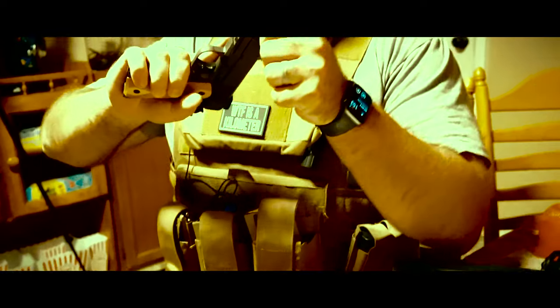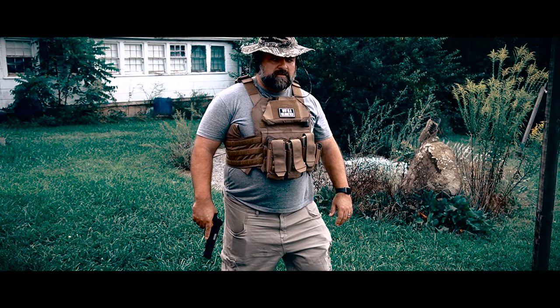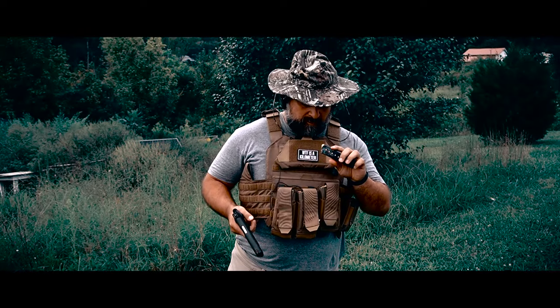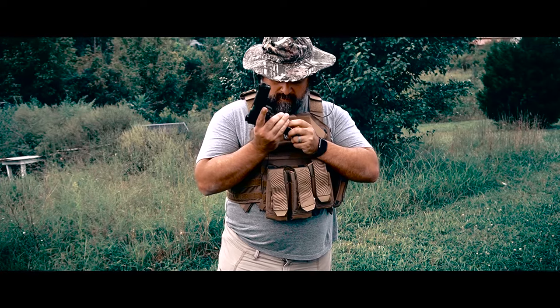Alright. Let's give it a shot. One doesn't just shoot a 1911 — you're going to need some training.